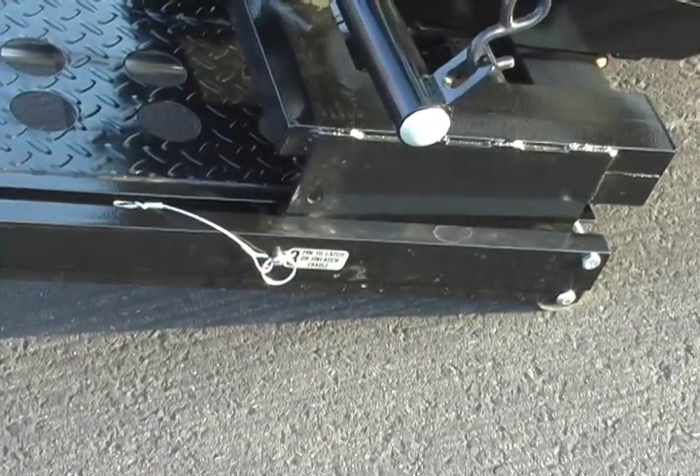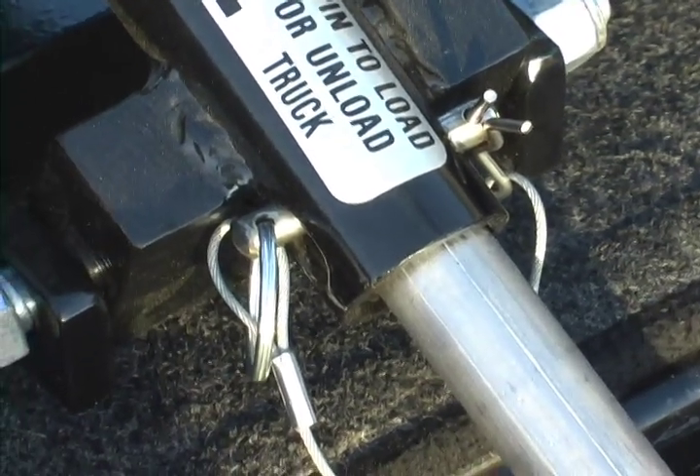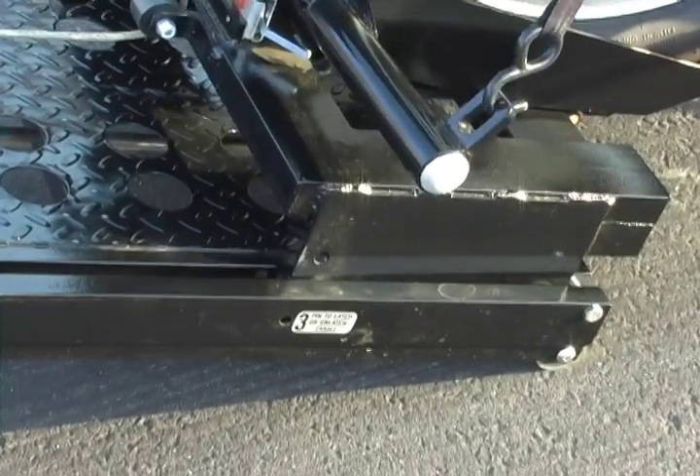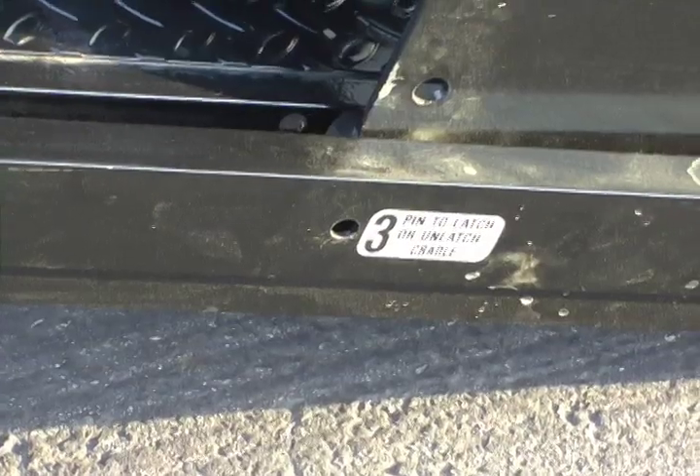Next, shorten the winch cable and pull the table up against the number 3 pin, rolling the wheel cup forward. Always be sure that the number 2 pin is in place before pulling the wheel cup down and standing the bike up. After the wheel cup pulls down, back it off a little so you can remove the number 3 pin.